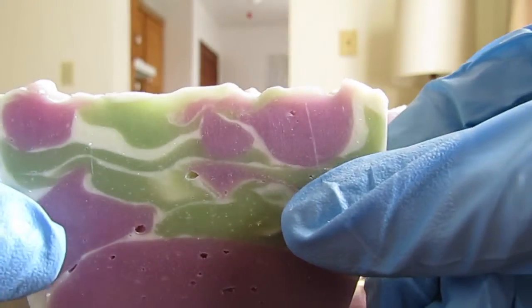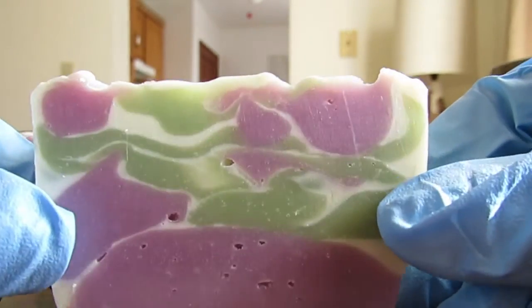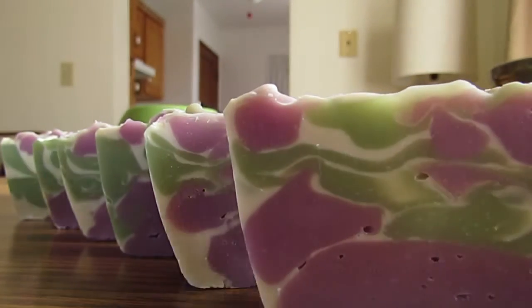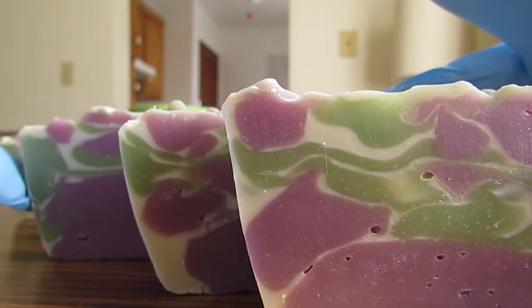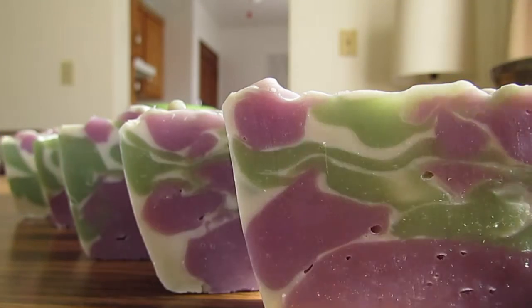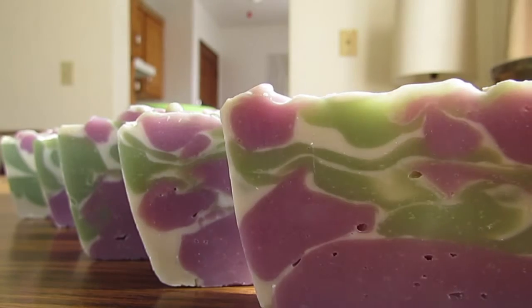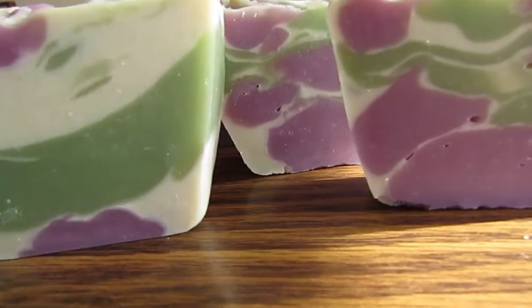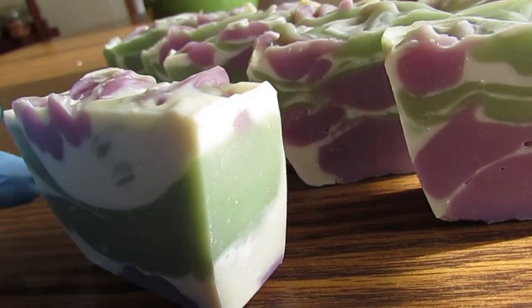Look at how cool these swirls are! Since it's a floral fragrance, it moved the batter really quick and it got thick, so I kind of just worked around that and kept the colored portions thick and kept the fragrance oil out of the white part of the batter, and it just made the white part kind of swim around inside the soap and create this cool effect.